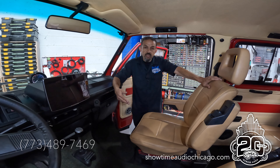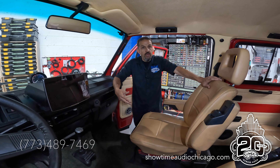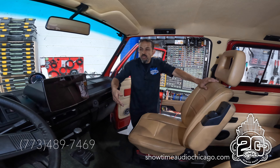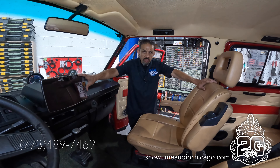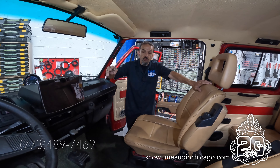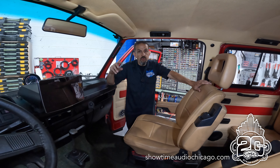We can also do it in a way that looks as if it came with the car. In another situation we could do a two-knob radio or something that looks more period-correct, rather than a big screen like this client chose.